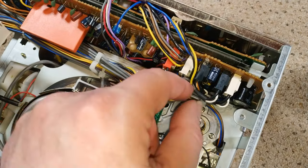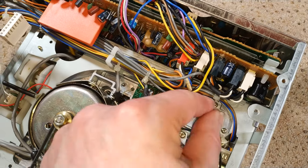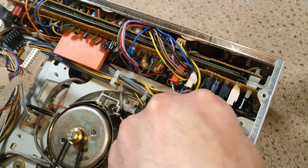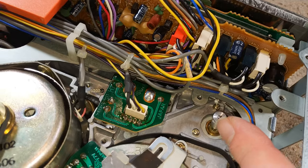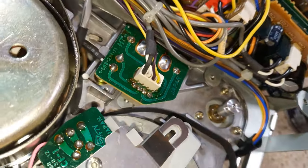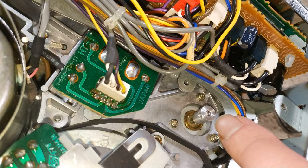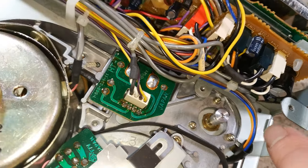It's actually the grub screw — that's metal — and it goes through there and fixes the actual cog to the shaft of the motor. There's actually another hole on this side without a grub screw. I don't know whether Sony put it there as some sort of redundancy, so if this one ever got stripped you could use the other one and not have to buy a new cog.